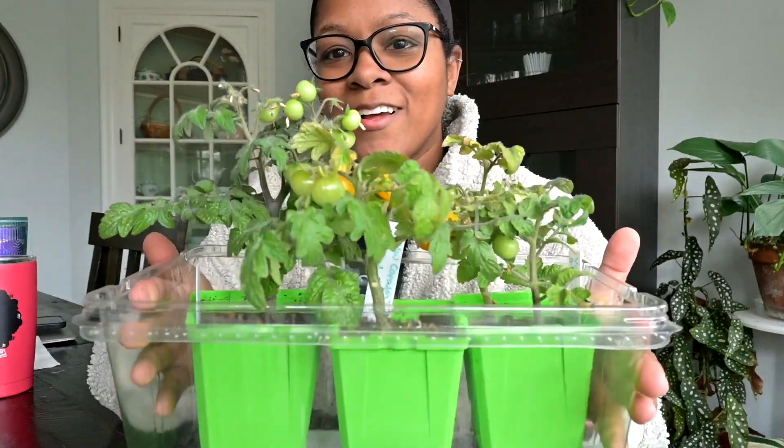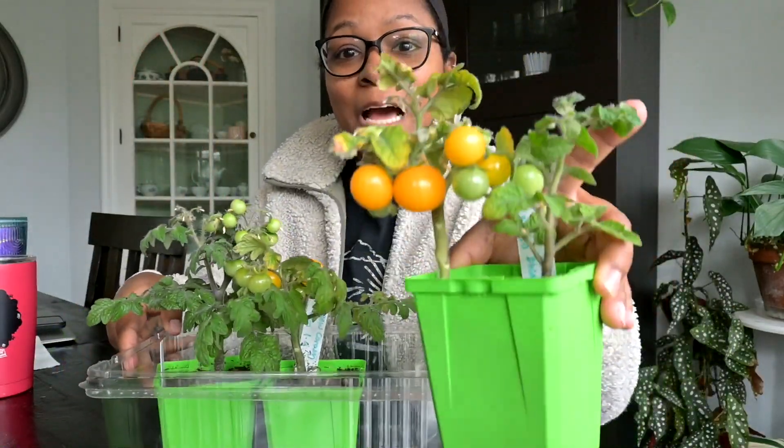Hey guys, remember those micro dwarf tomatoes we sowed together in January? Let me show you what they're doing now. So here they are — as expected, they stayed really tiny. How cute is that?